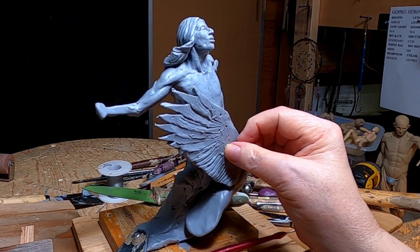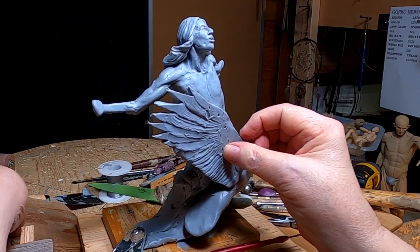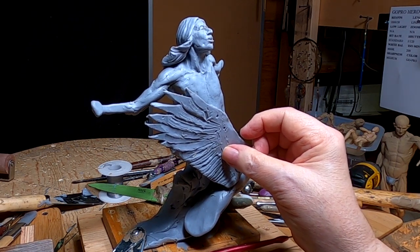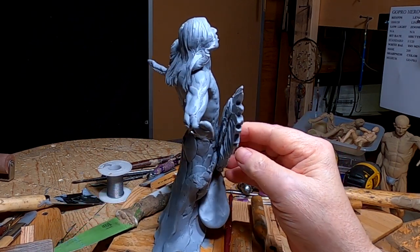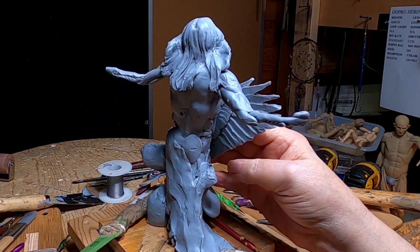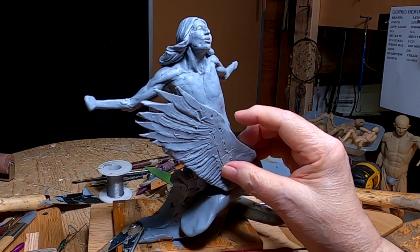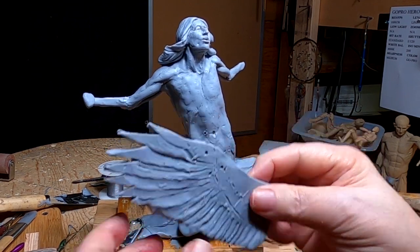I just want to see how much this shows up. I've got to move all this stuff out of the way. Okay, that works. Now I do the front of it.